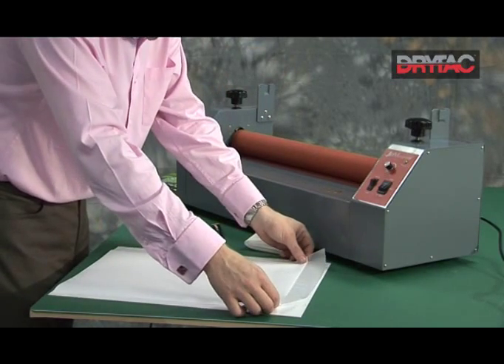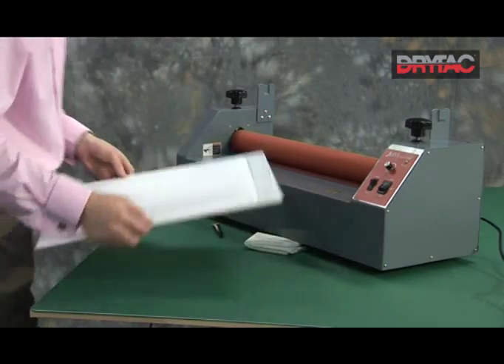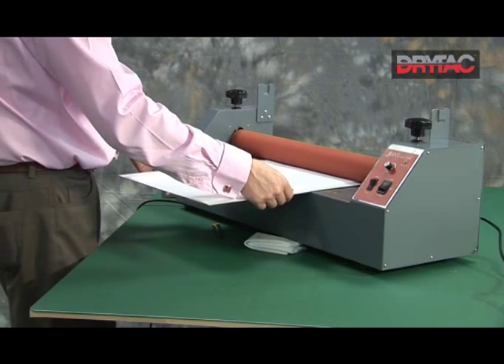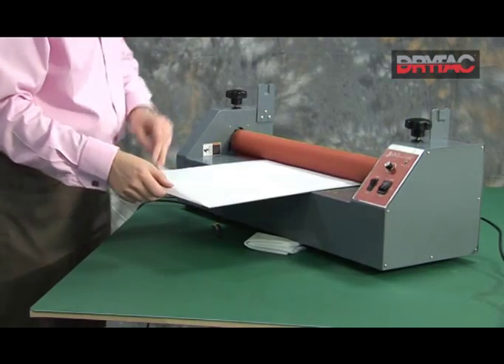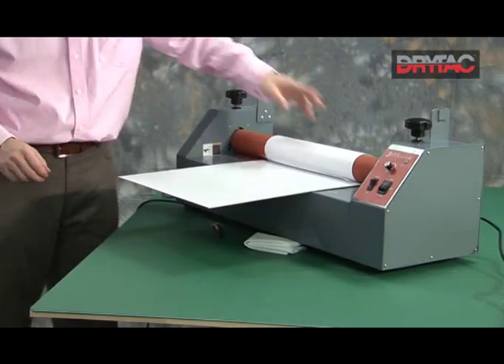That gets attached to your carrier board once again. We'll introduce that to the rollers — make sure it's parallel, make sure that we've got enough pressure on there. The material goes up over the top of the roller, nice and tight against this top roller.